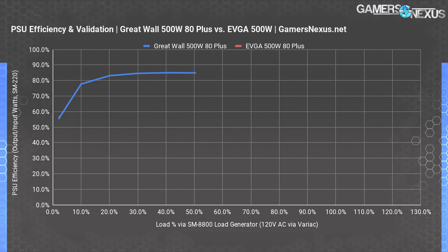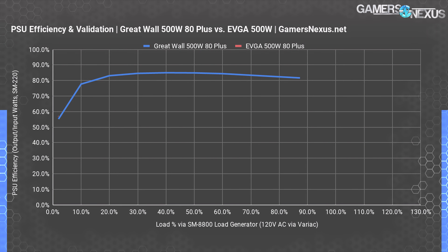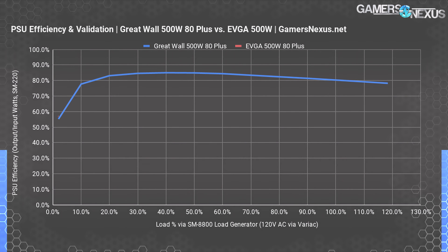It's 20% load that starts to matter, where the Great Wall power supply is at 83.1% efficiency — that clears the requirement for an 80 Plus white label, which is 80% efficiency as the floor. 30% load has us at 84.6% efficiency, while 40% load has us at 85% efficiency, the peak of the curve. 50% stays roughly the same at 84.9% efficiency — 80 Plus certification requires 80% at 50% load, which this clears. It misses 80 Plus bronze but is close enough to error margins. At 60% we dip to 84.4%, then 83.4% at 70%, 82% at 80%, and eventually 80.3% efficiency at 100% load. Despite no public validation report and no official 80 Plus certification branding, it looks like this unit is at least 80 Plus white efficient and borders on bronze efficiency.